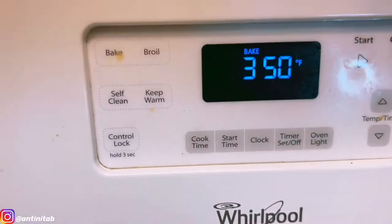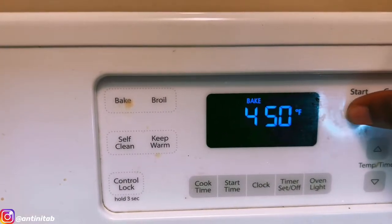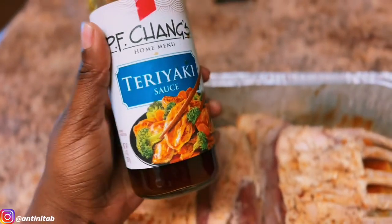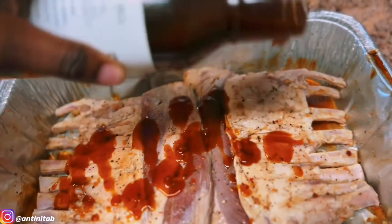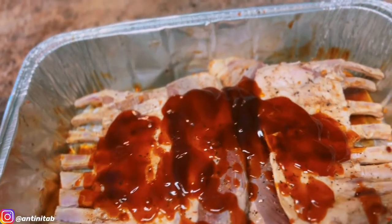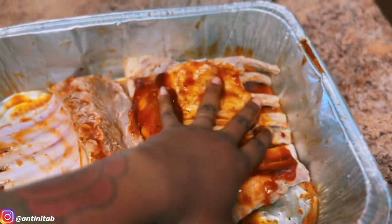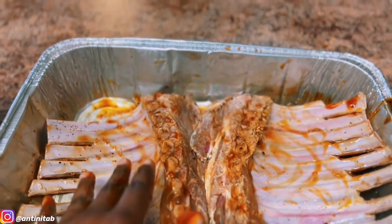I'm preheating my oven to 450. After you preheat your oven, you gotta put a little bit more marinade on it. I use PF Chang's teriyaki sauce because PF Chang's does its thing. I'm gonna add a little bit more sauce to the top and rub that in, then let it sit while the oven preheats.